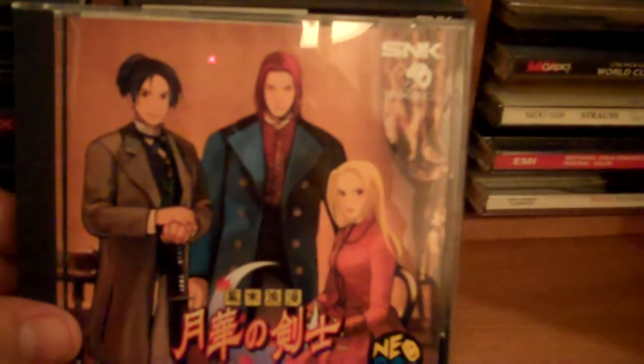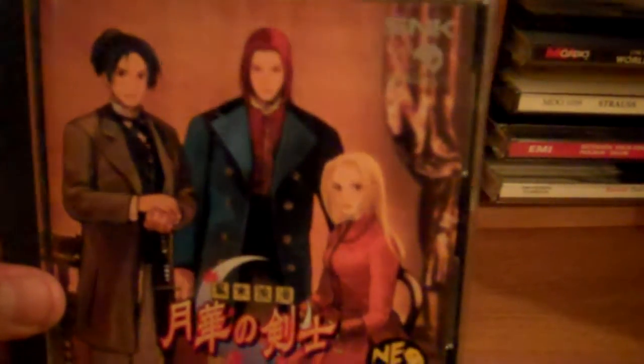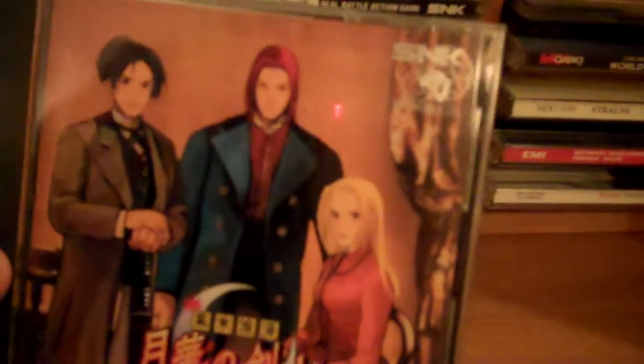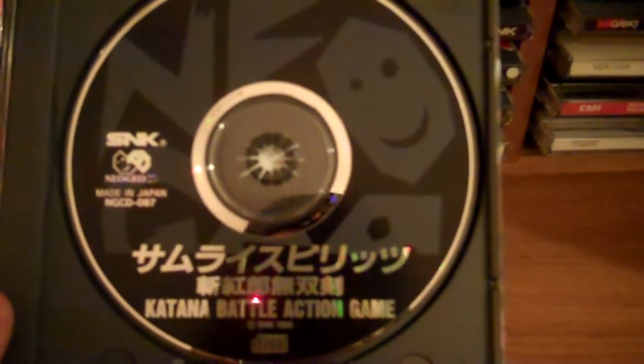Here's a later release — Last Blade. This game is absolutely beautiful. The loading times can be kinda bad, but you take that minute between matches to do some trash talking to your friend next to you, get another beer, and it's all set. Most Neo CD cases have this little etched Neo Geo symbol — almost like a watermark. This is a Japanese game. Most Neo CD games have kind of generic looking discs, but this later release got a fancier disc design.